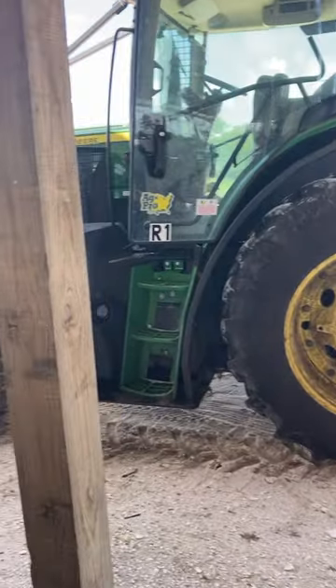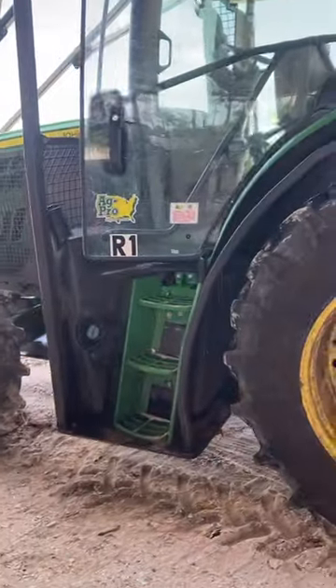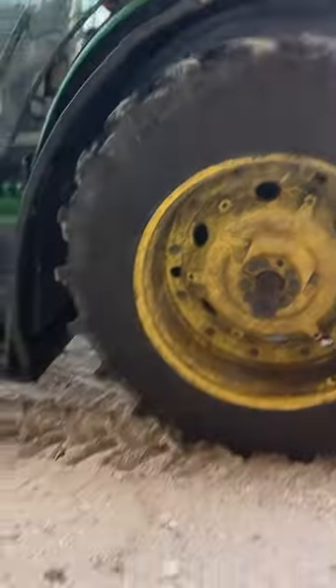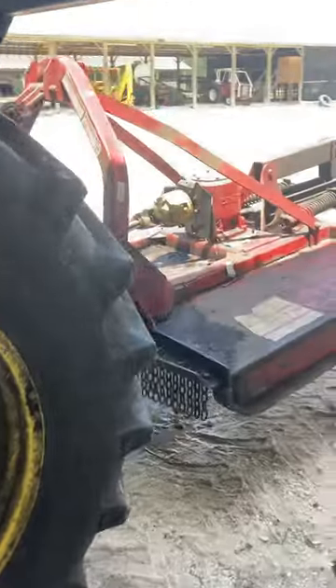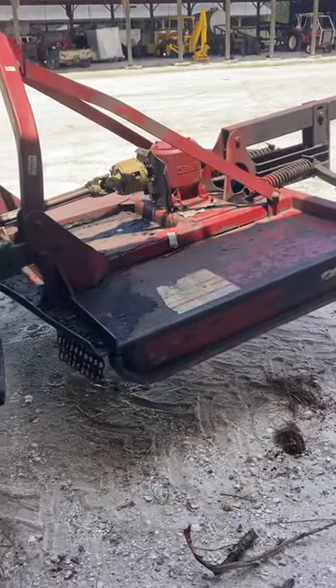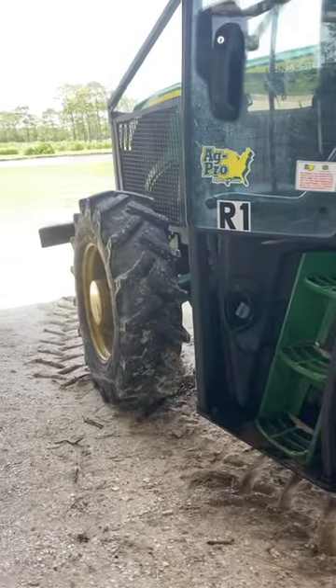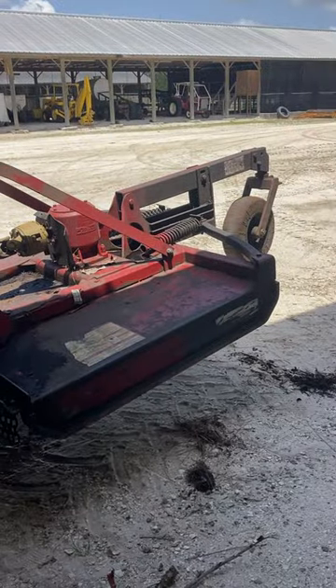Here is a 6145R with the AG Pro forestry package on it. We've got skid plates top and bottom, it's Armor Cage brand covering our fuel tank and all of our electronics. We're hooked to a six-foot brown tree cutter — we're getting ready to start blocking in the quail woods. Pow pow, plantation life.